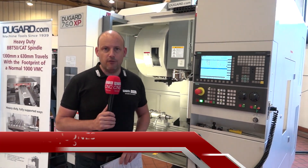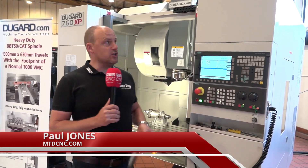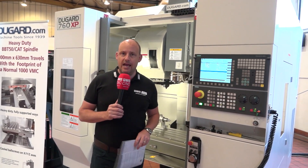I'm here at Dugard's in Hove on the south coast in the UK. I'm going to give you a quick review on a machine that's available from stock, proving to be a popular seller for Dugard — their 760 XP.